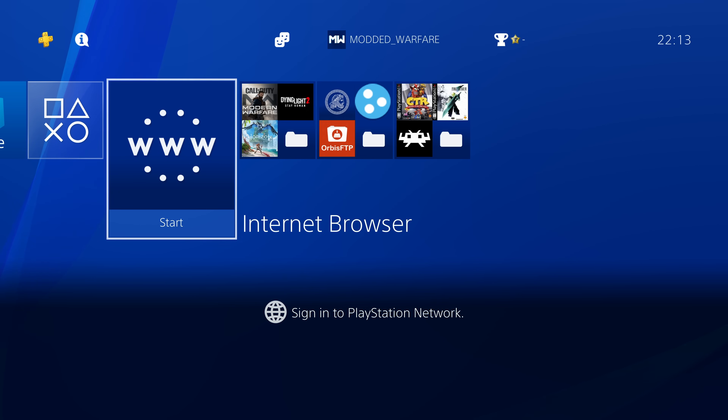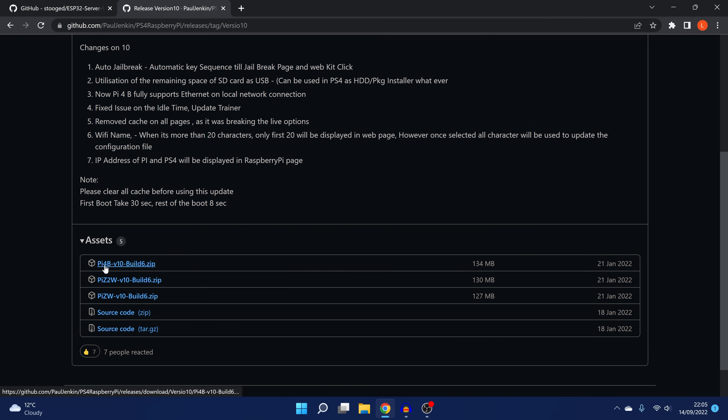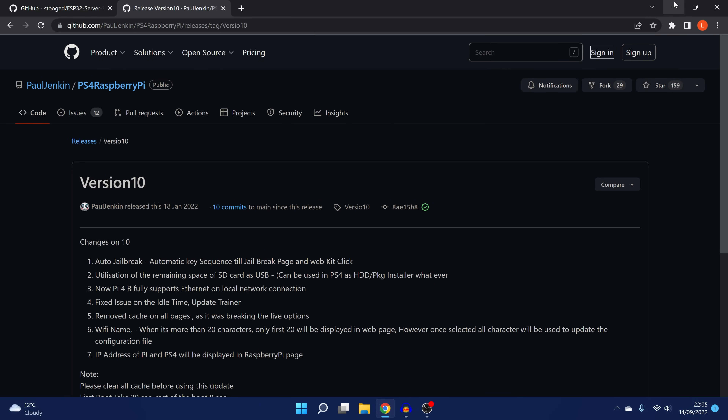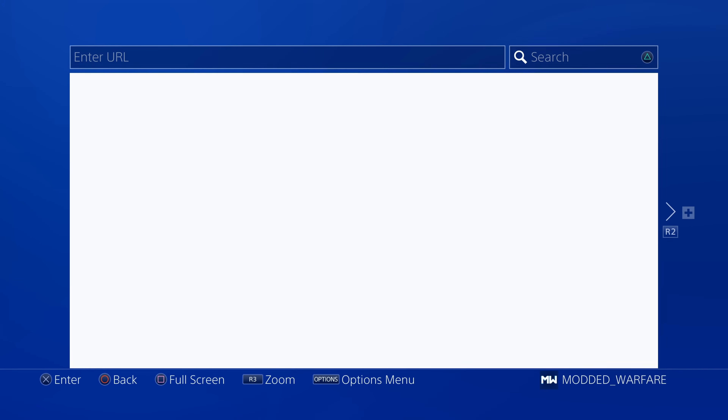We're going to cover the Raspberry Pi method first because it's generally going to be the easiest one to update. I'm talking about this one here from Paul Jenkin for the Raspberry Pi — you've got the 4B, the 2W and the W. So if you have that installed on your Raspberry Pi and you're using that to load GoldHen, I'm going to show you how you can update it. The first thing we're going to do is load up the internet browser and access the host.